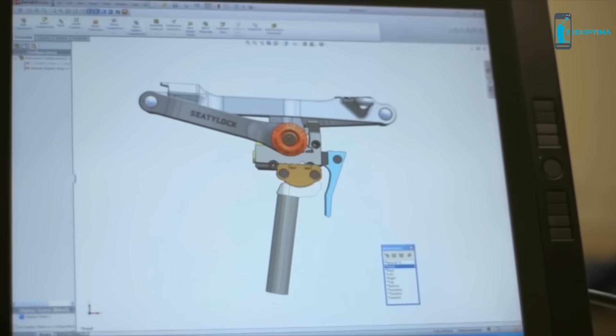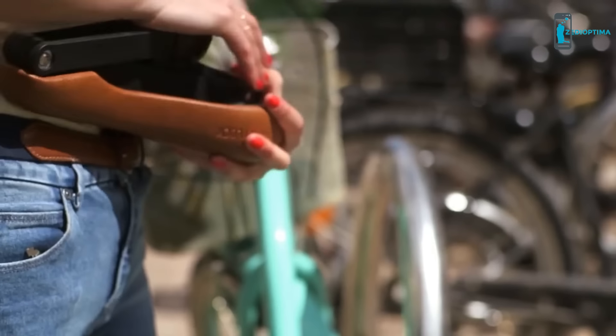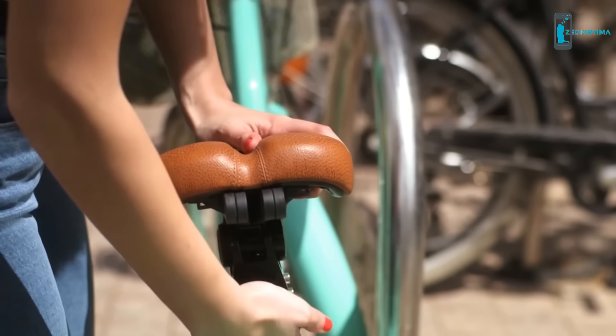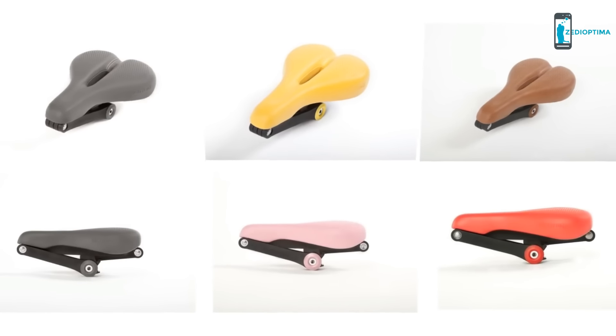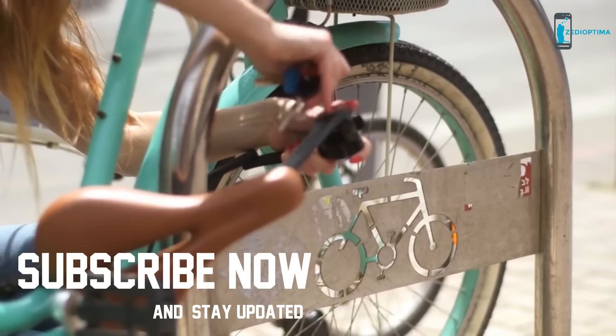CityLock installation is as easy as replacing your bike saddle, and once installed, CityLock is fully adjustable. CityLock is available in two different models carefully chosen to fit the widest demand: CityLock Tracking and CityLock Comfort. Each model comes in a variety of designs, styles, and colors. CityLock is a truly remarkable product.